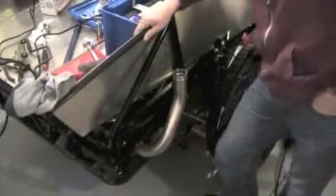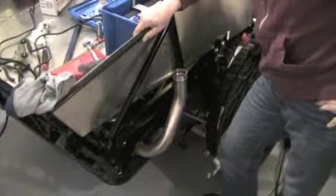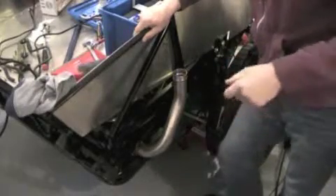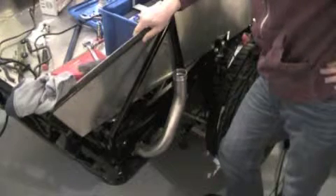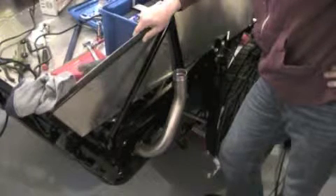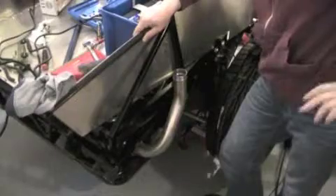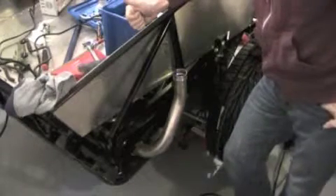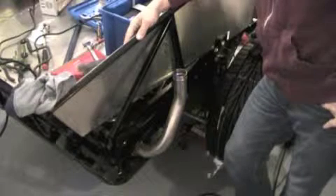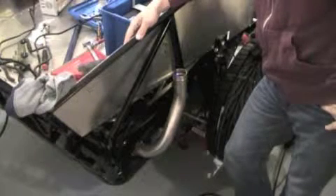Welcome to my next installment on my kit car series. As you can see, you're looking at the rear passenger side of the car. Where I live in eastern Canada, these vehicles — they like to refer to them as component vehicles — have regulations you must meet. This video is going to cover one issue I have to take care of: in my province, they require that the fuel tank has some supplemental protection.